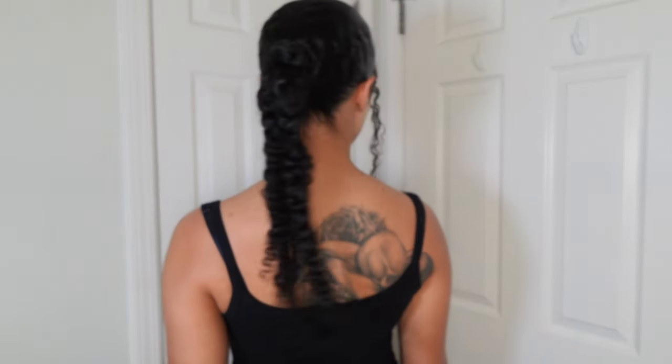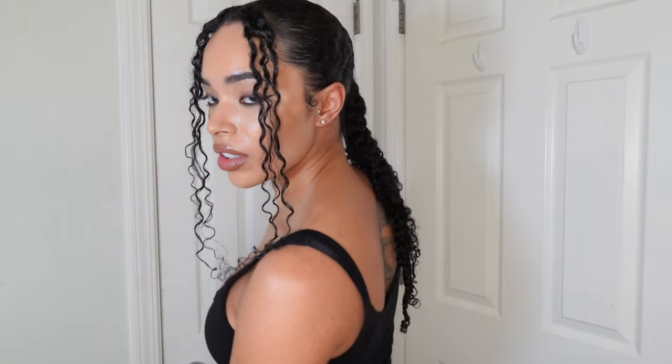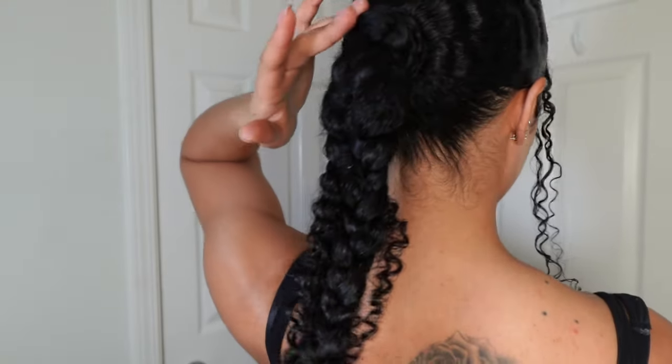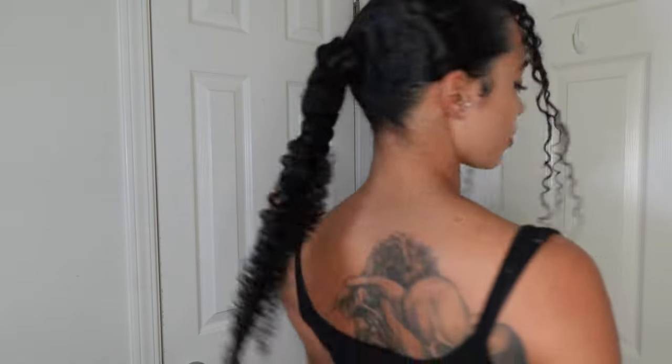And that is the final look. Let me know what you guys think in the comments — I would love to hear it. Thank you for watching. See you in the next one.